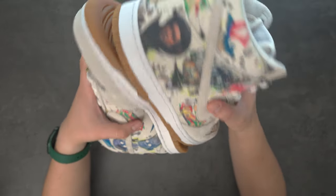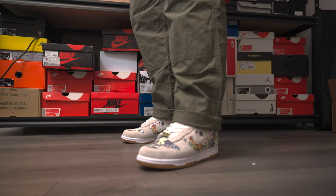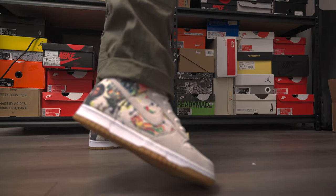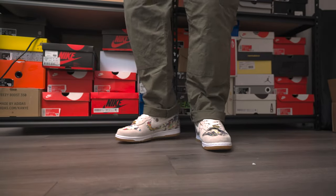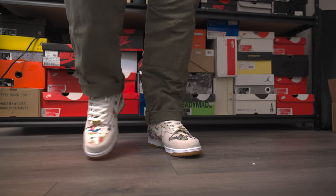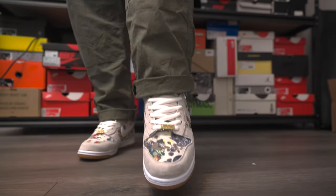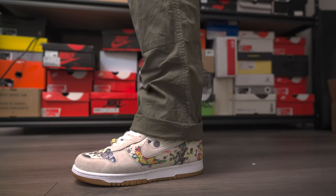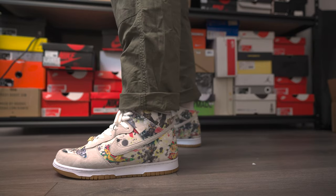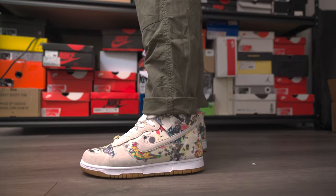Thank you guys for tuning in. Thank you guys for spending some time with me. I'm going to see you guys in the next one, and let's just enjoy these on feet. Thank you guys for watching.